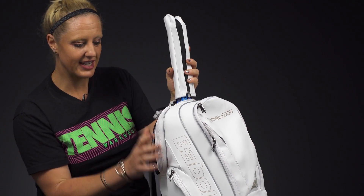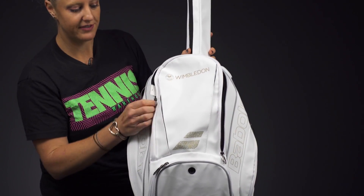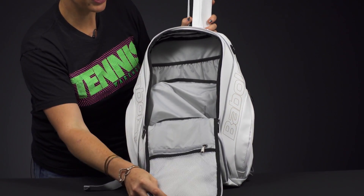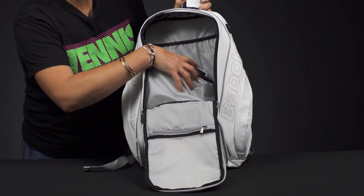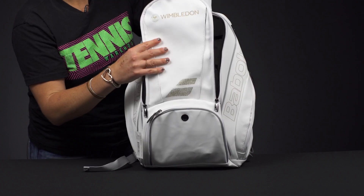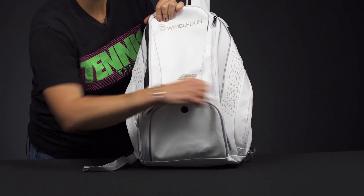Both handles do fit in that. Then in front of that we have a main compartment for the rest of your gear — just some good storage space for everything else. We've got an accessory pocket right here for some of those smaller items, and the shoe tunnel is shared with this pocket, so the bottom of this backpack does have a vented shoe tunnel.